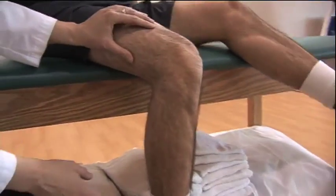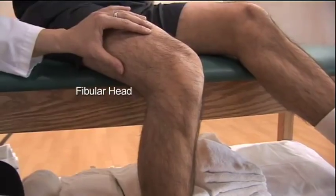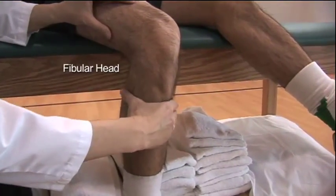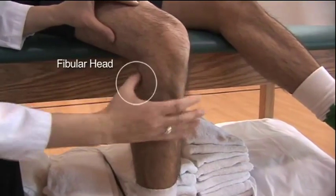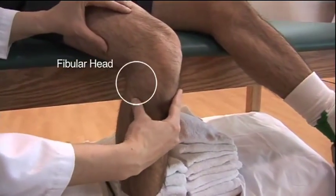Next you want to test for any tenderness at the fibular head. You can palpate up the fibula and then palpate around the fibular head for any type of tenderness in this area.